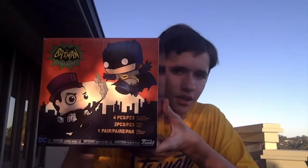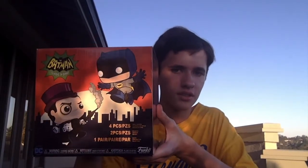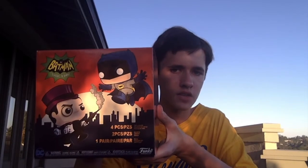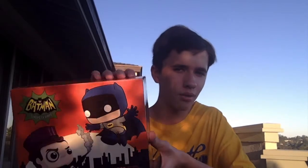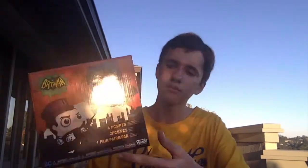As you guys can see on the box, there's four items in here — it says four pieces, and then one pair, which is kind of a spoiler. There's Batman and the Penguin on the front, Penguin has smoke coming out of the umbrella. On the side it has classic sound effects: zap, pow, argh — and the DC logo down there.